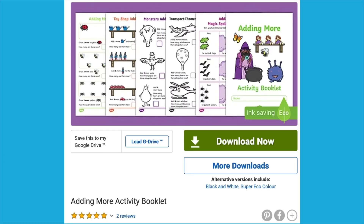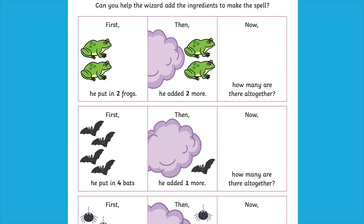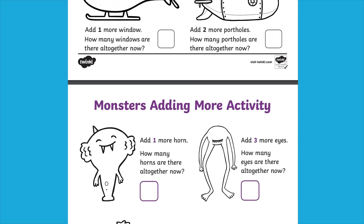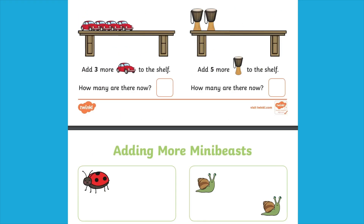Hi, I'm Caroline from Twinkl. Let's take a look at our Adding More Activity Booklet. This booklet is packed with colourful and engaging addition activities, featuring various themes from transport to toys to mini beasts and more.